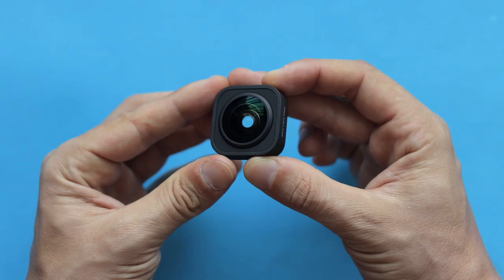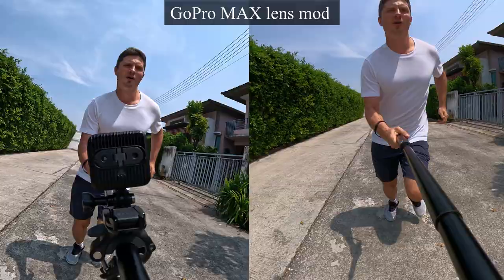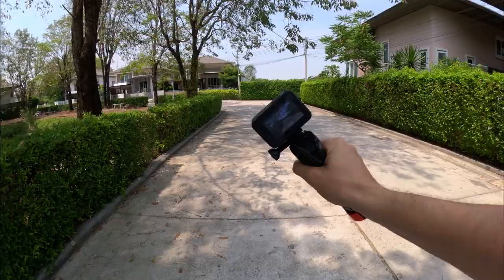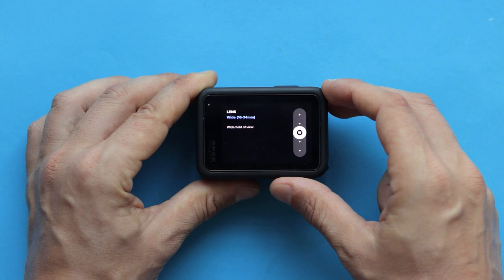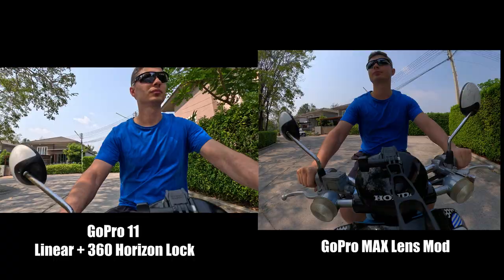One of the reasons why GoPro Max Lens Mod became so popular is that it offers 360-degree horizon lock, meaning no matter how you move the camera, the horizon stays perfectly leveled even if you spin the camera around like crazy. On the other hand, GoPro 11 offers horizon lock out of the box. However, this feature is only available in linear field of view, which significantly crops into the image so the camera can further stabilize it.